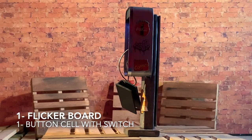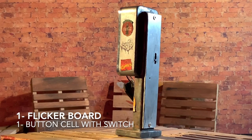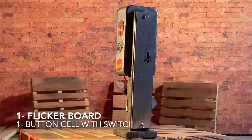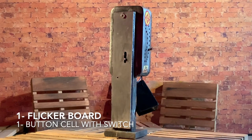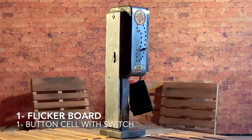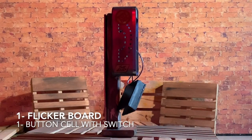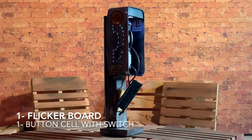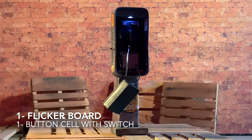This is what the product looks like once it's completed with the flicker board and the button cell with its own switch. I've hidden it behind that panel underneath, even though I did carve out an opening to put them in there. It was easier to keep it even cleaner by having that panel on the back. I added the decals and it looks that much nicer.